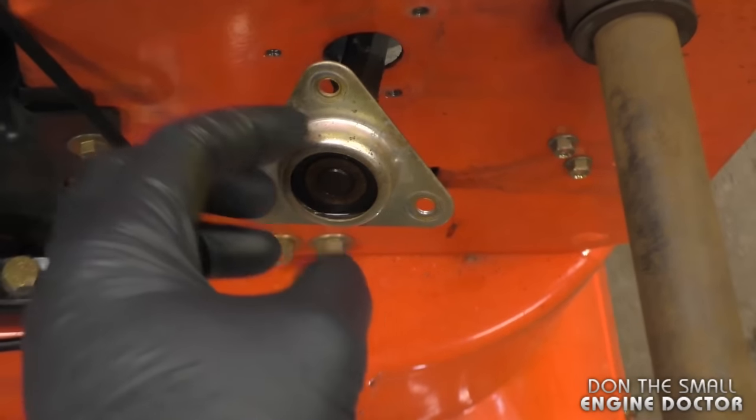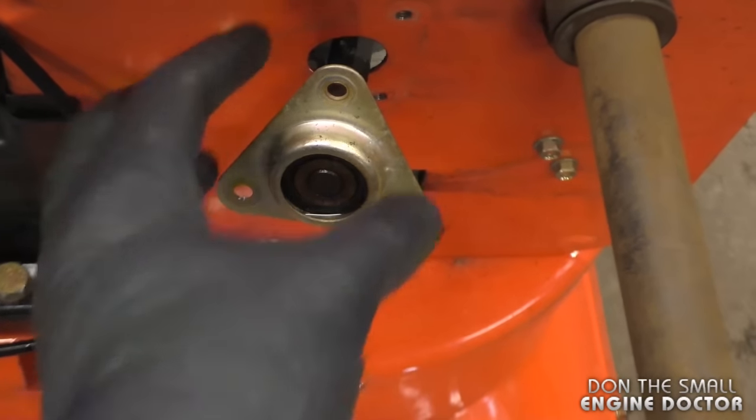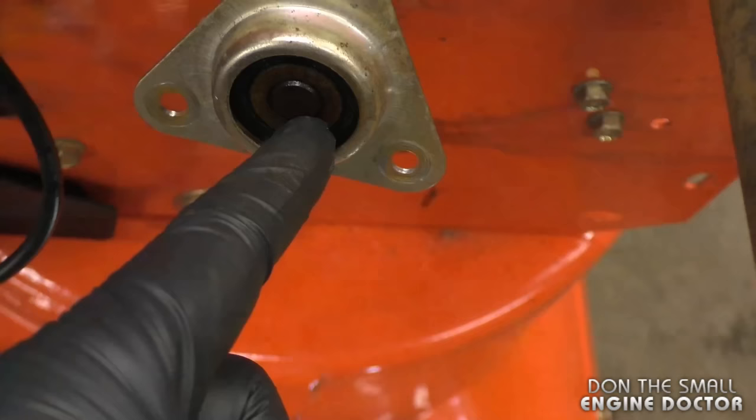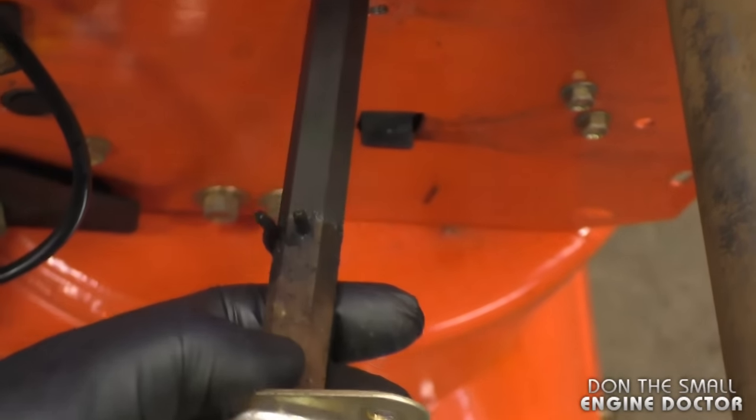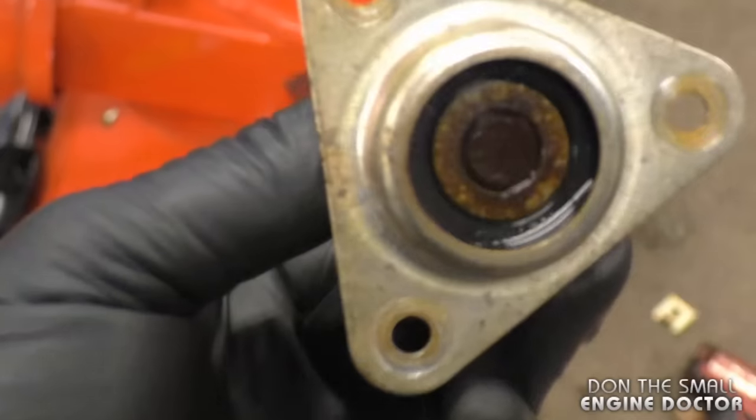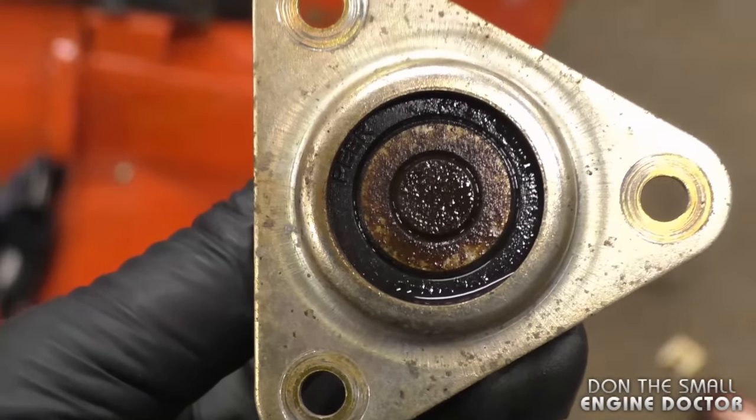You don't necessarily need to take it out — if you just pull out the whole shaft like I did, the bearing is a little stuck on the shaft so it's a lot easier to get it off when you have the shaft right off the machine. Then you can reinstall it with anti-seize.